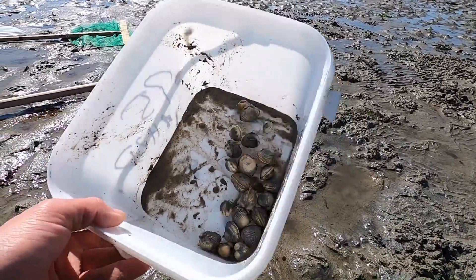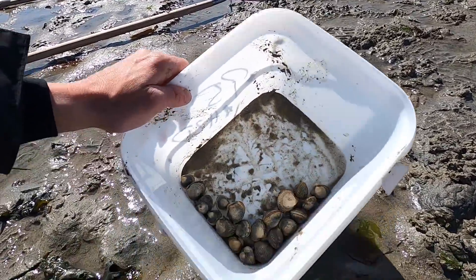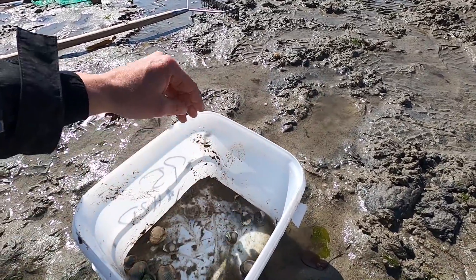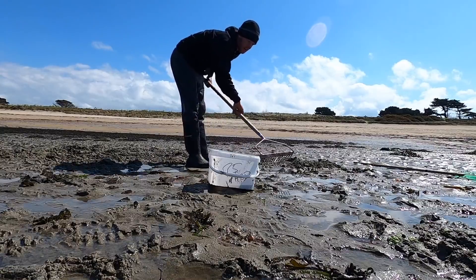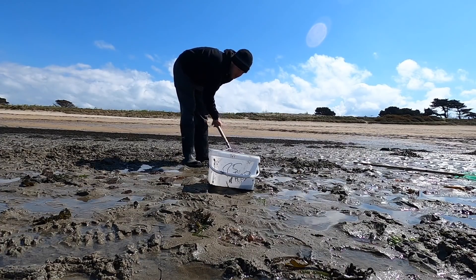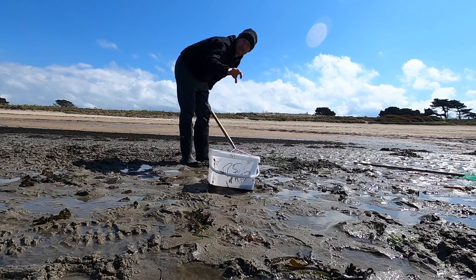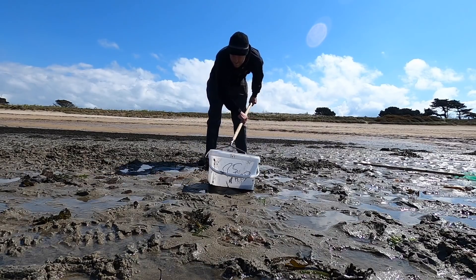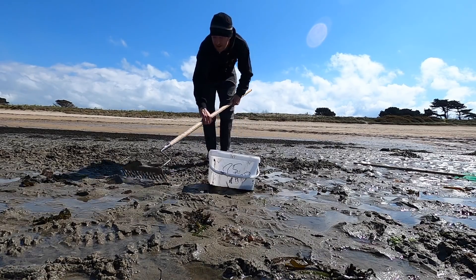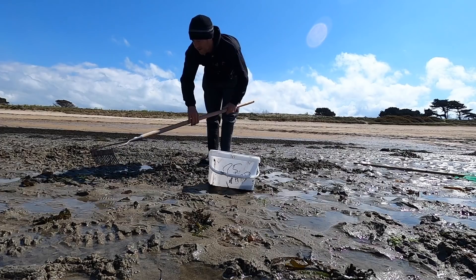We've still got a few cockles, just need a few more. That one's a bit small — any under this size I always put back; saves it for future generations. You'll always find a little spot with really big ones and then another with just all small. It's interesting how they seem to grow in little spots of the same size. There's lovely sized cockles in this little spot. This beach hasn't got a ton of cockles, but it's got enough for you to get a little feed.